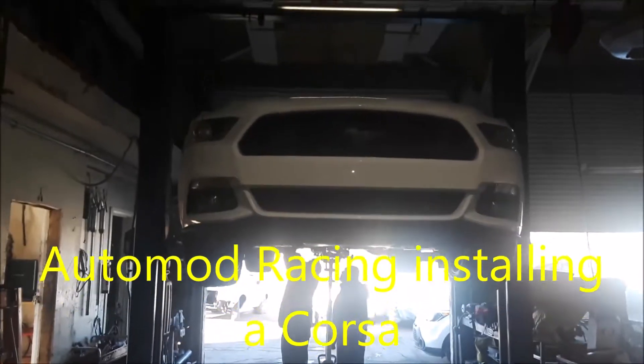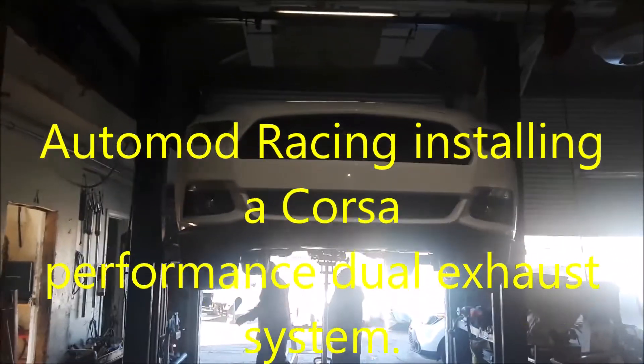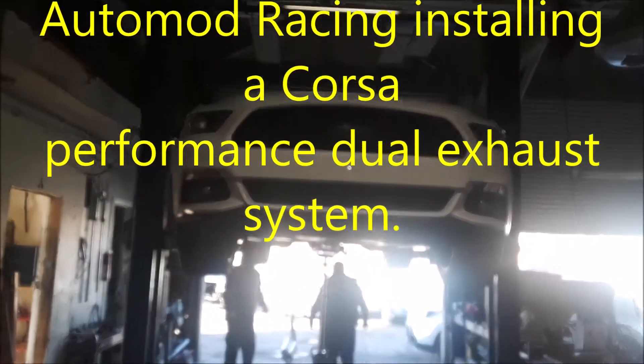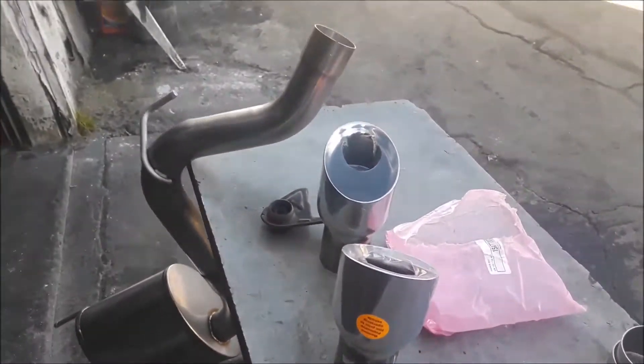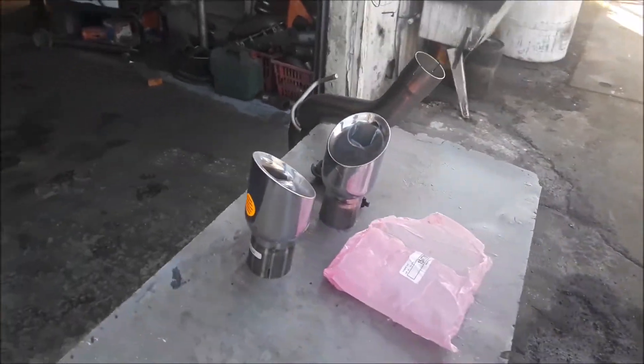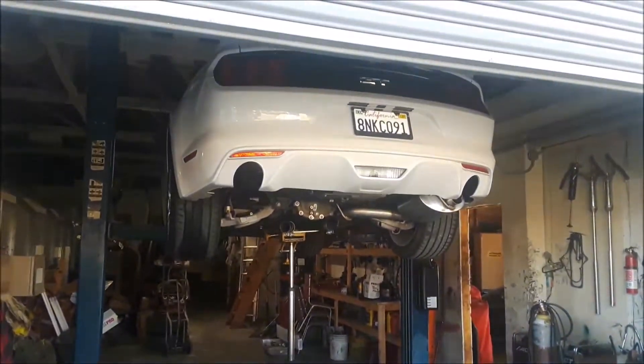Welcome to AutoMod Racing. This is a 2016 Mustang GT. We're currently installing a dual exhaust — it's a Corsa dual exhaust system. So stay tuned.